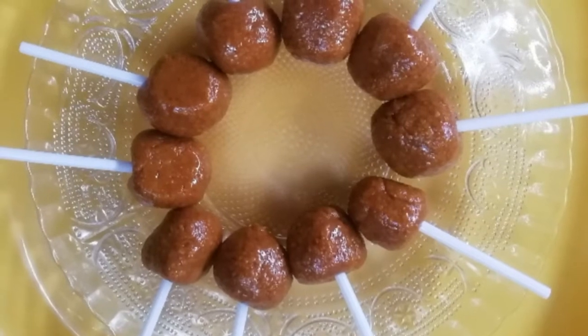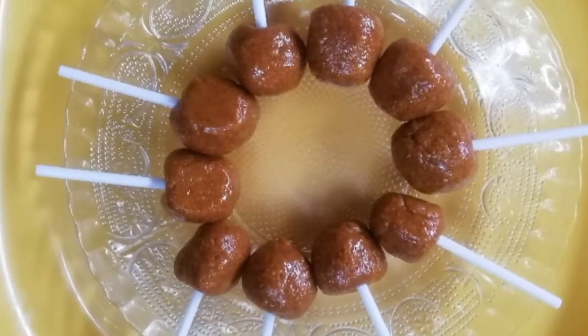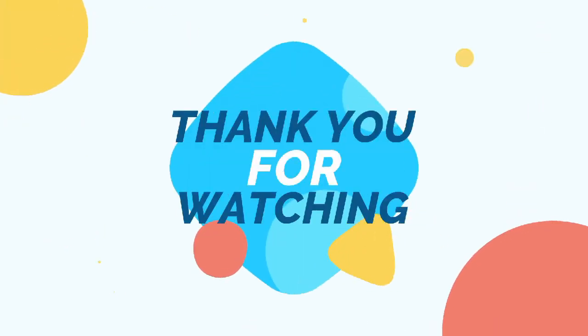If you try this, please comment on this video and share it with your friends and relatives. I'll see you next time.